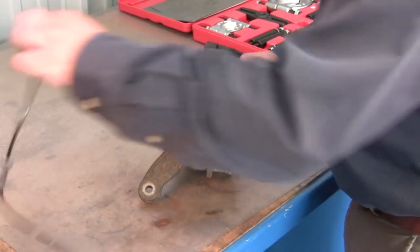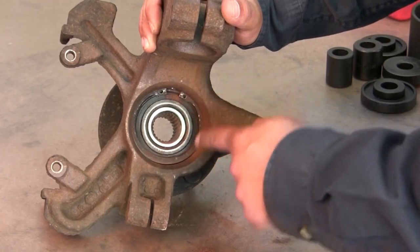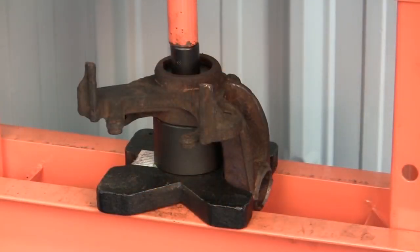The first thing we need to do on this application is remove the ABS speed sensor. Next, we're going to need to remove the circlip from the steering knuckle. Next, we put the steering knuckle into the shop press and press out the hub. Next, we press the bearing out of the steering knuckle.